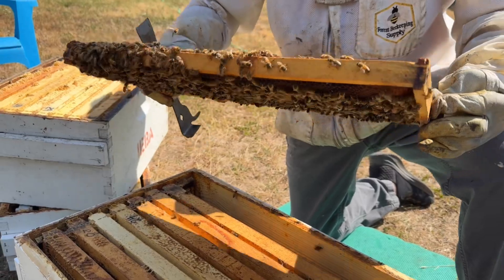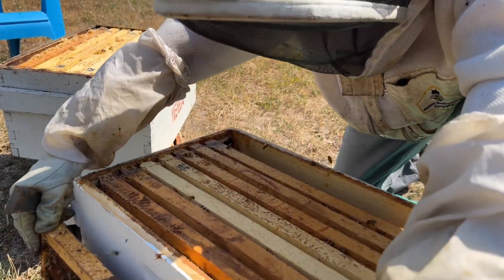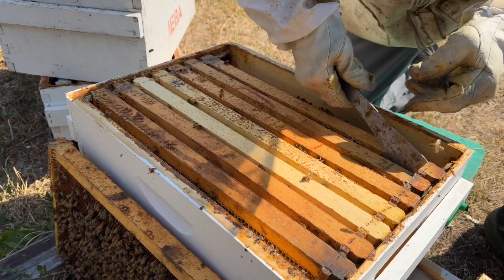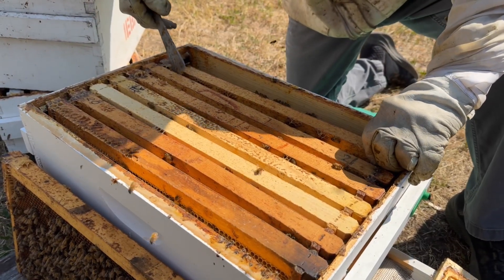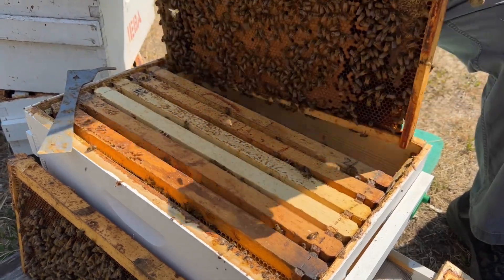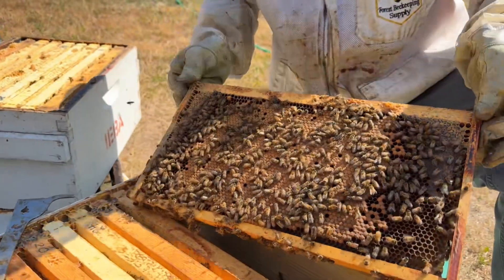So because we're going to put on formic, which is all we can do with the honey super still on, we will want to push all the brood to the bottom. That is a beautiful frame.